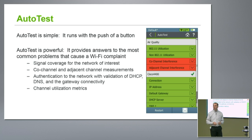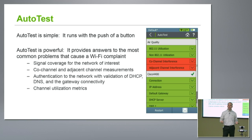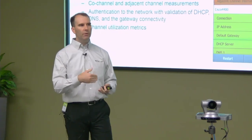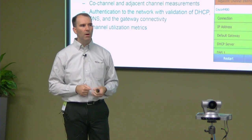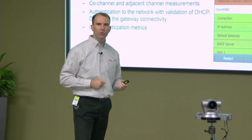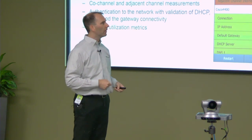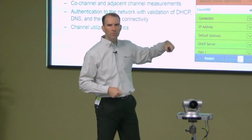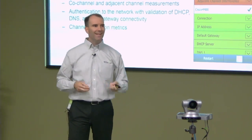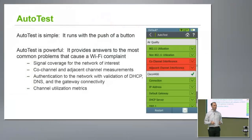I can leverage that to say, okay, how's it looking right here? I can also configure one of my networks — like say my guest network — into my profile and enable that on my auto test. So at that same button push, I'm going to try to attach to the network, see if I can get connected, see if I can get an IP address, and reach the gateway. That single button push tells me a ton about the current state of that network.